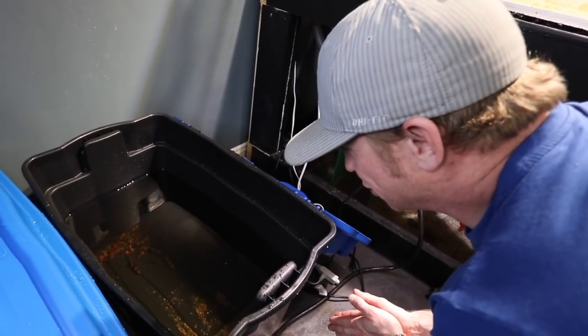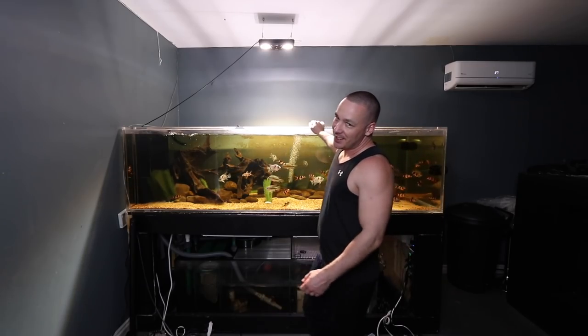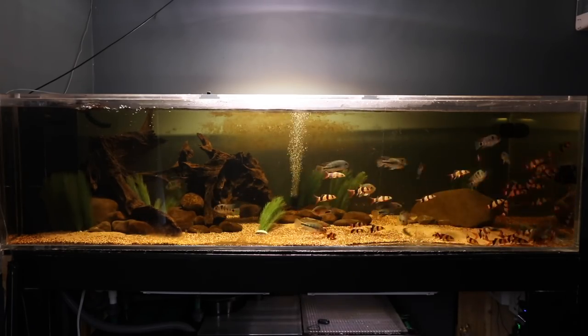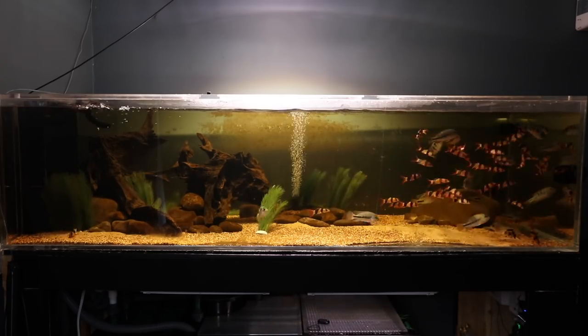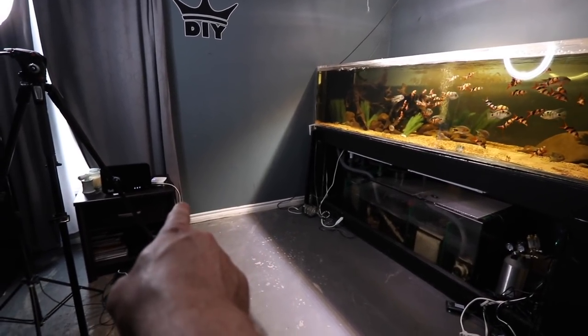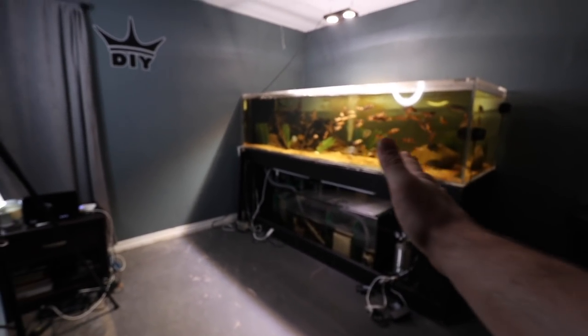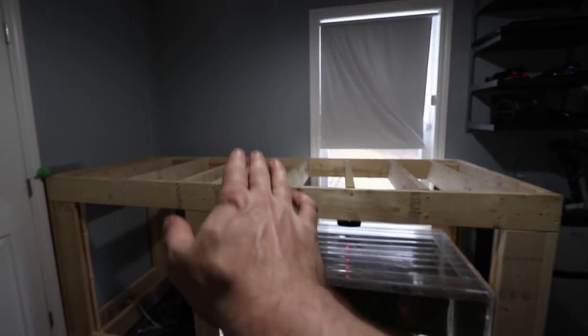The day has come — we're moving the 375-gallon aquarium. We've already moved Frank's hundred-gallon aquarium, and now we need to move this 375 so we can take advantage of the space and make it even more efficient. We're taking this tank and putting it out onto the stand I built.